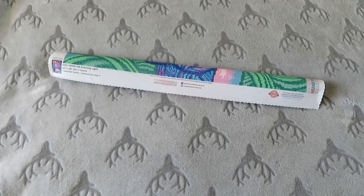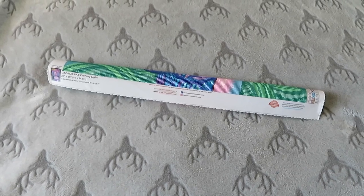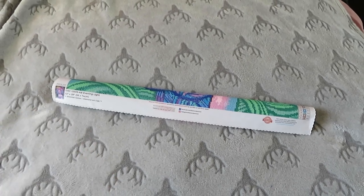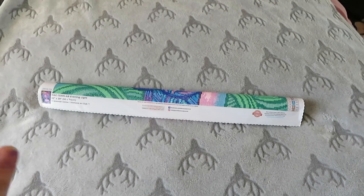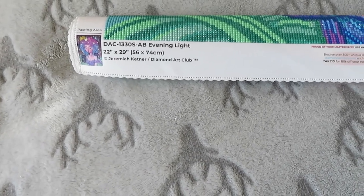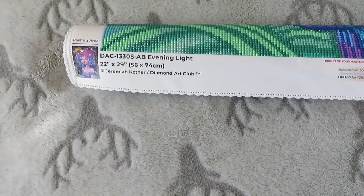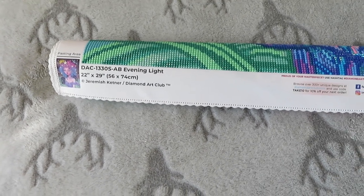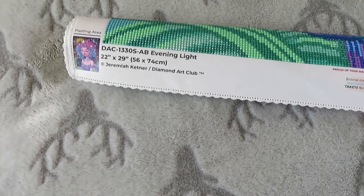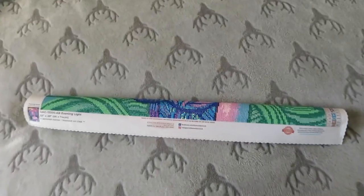Hi everyone, welcome back to my YouTube channel and welcome to today's video. This is a review and kitting down of my finished piece - 'Evening Light' from Diamond Art Club. It is a square drill, 22 inch by 29 inch, or 56 by 74 centimeters - my biggest square drill painting so far. It is licensed by Jeremiah Kettner.